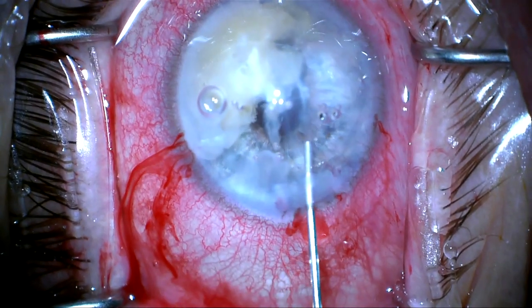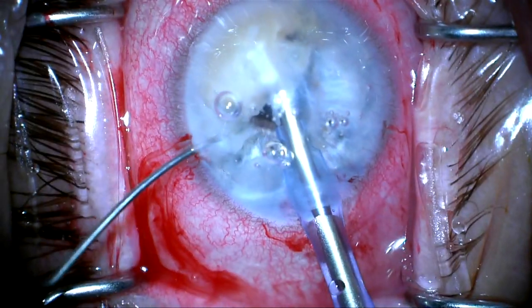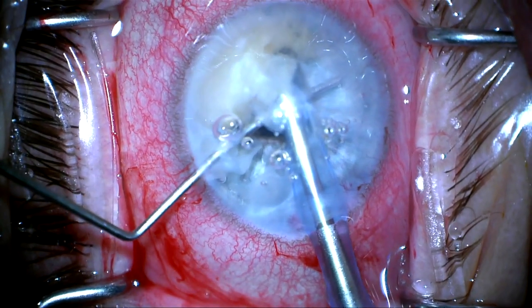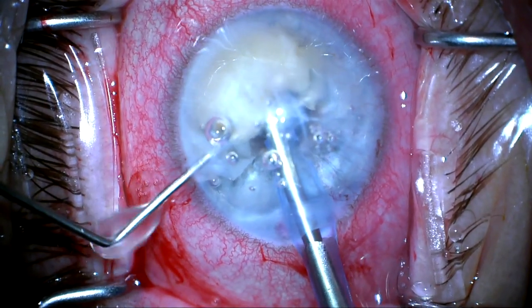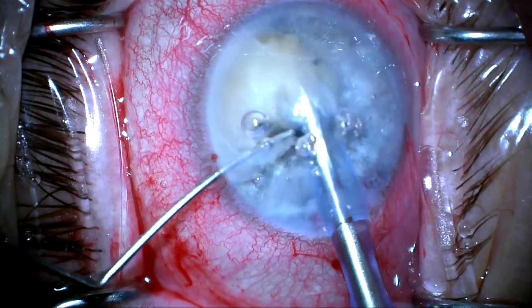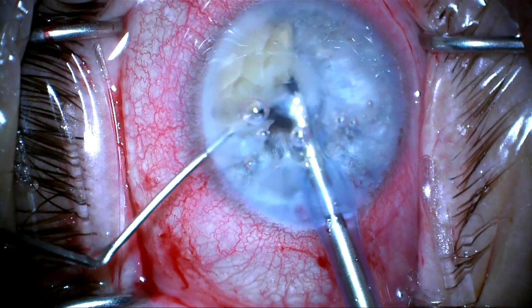I'm trying to isolate this as much as I can away from the back of the cornea and away from the iris. So here again I'm going to re-enter the phaco tip, try to keep the iris back as I phaco so it doesn't get damaged, and engage the nucleus — phacoing only once the nucleus has been engaged.